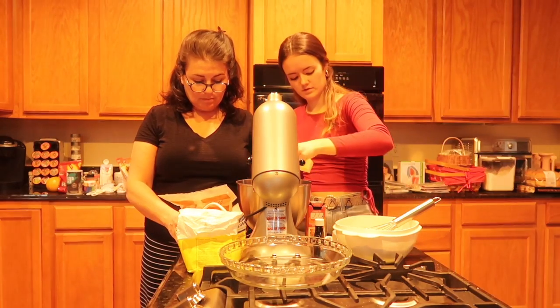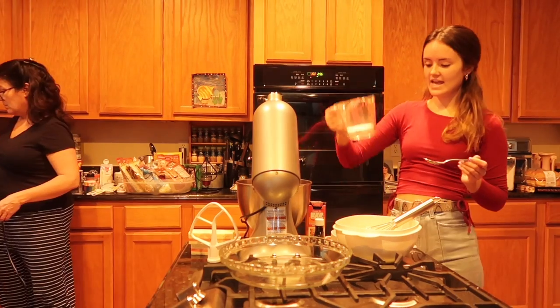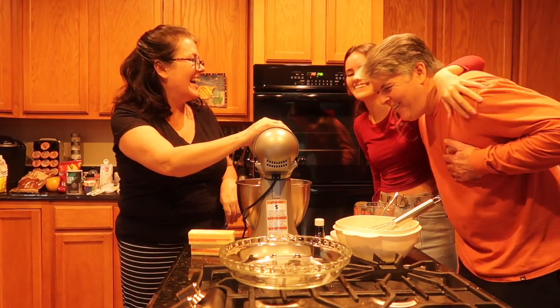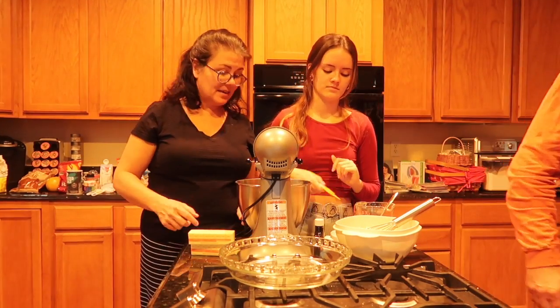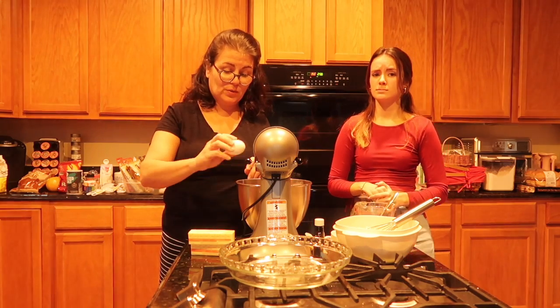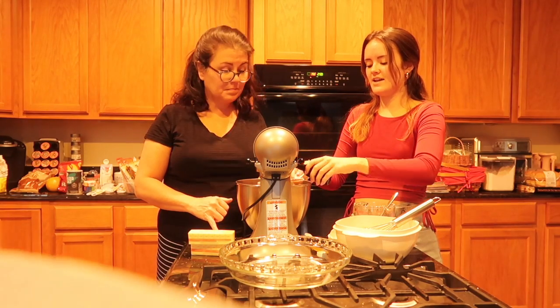Now we're adding 12 tablespoons of butter, one cup of brown sugar, and half a cup of granulated sugar. We're ready for an egg — here's the egg. We're also going to need some vanilla, one teaspoon of vanilla. It's all nice and gooey — it smells good, doesn't it?